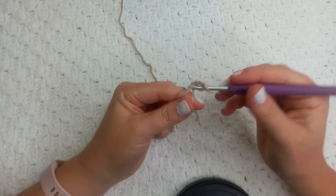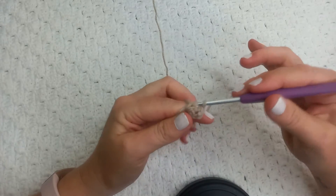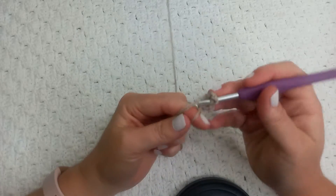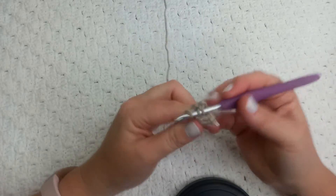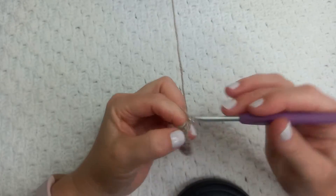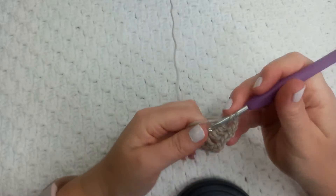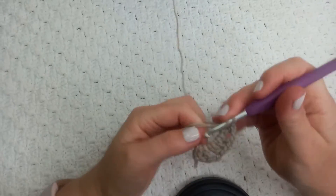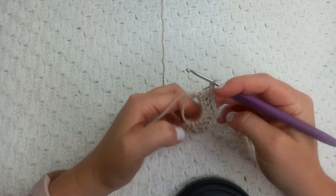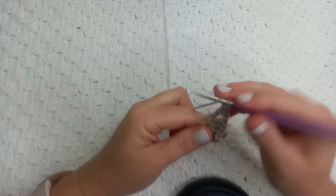We want to create clusters just for the foundation row for a solid granny, so I'm doing three double crochet stitches, then chain two — this is going to be a corner. Then we're going to do another three double crochet stitches, chain two for a corner, three double crochets, chain two, and then we create the last side with three double crochet stitches.